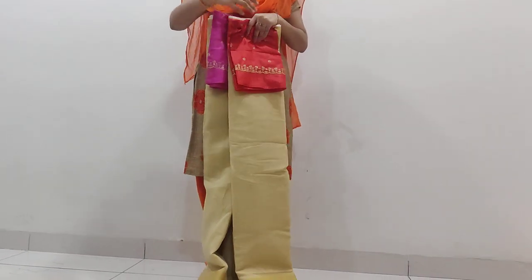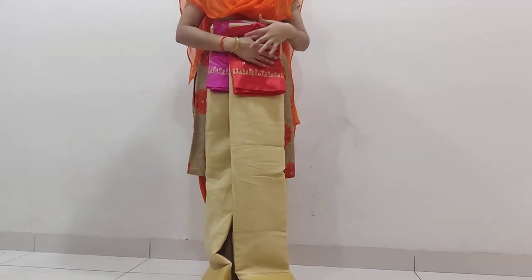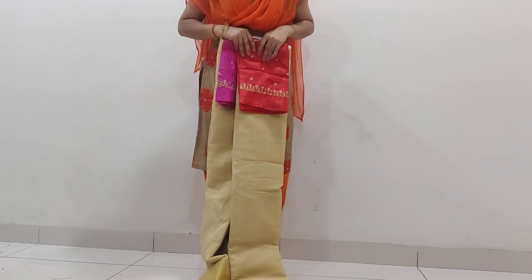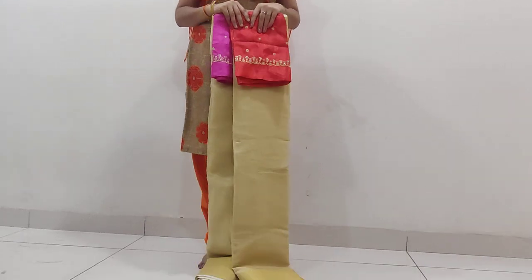Colors, combinations — check out other videos. Please give a comment, like, share, and subscribe to the channel. Thank you, friend.